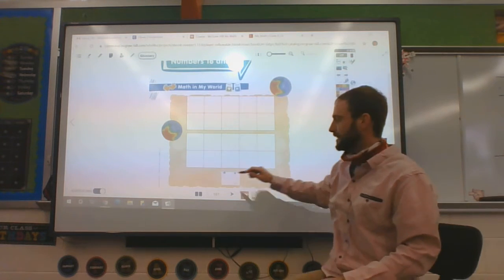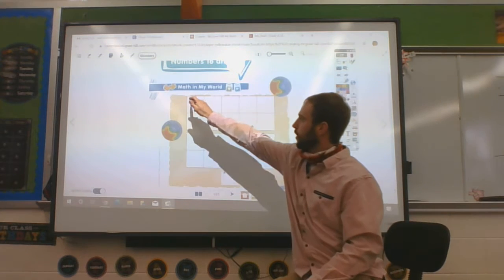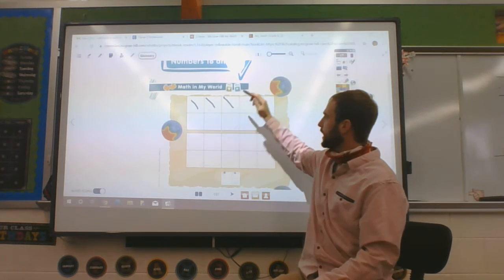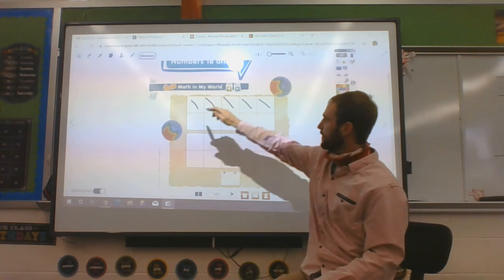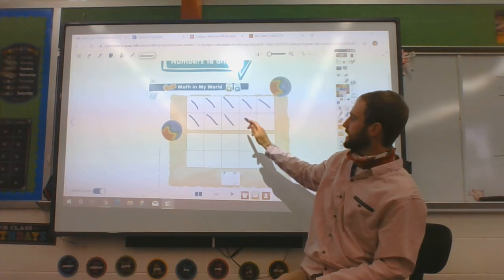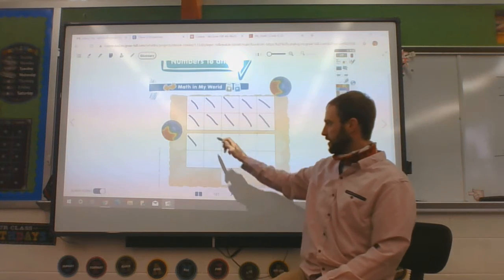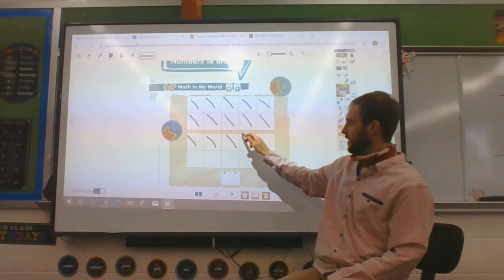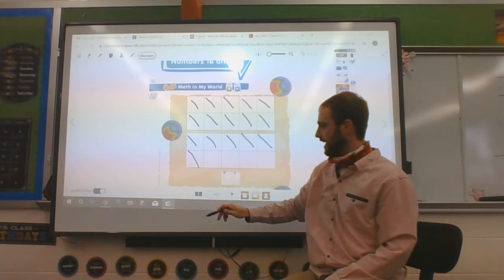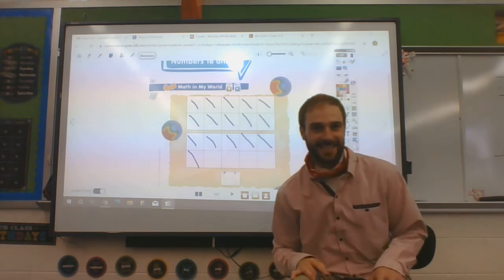We're going to count to 16. Count with me, please. 1, 2, 3, 4, 5, 6, 7, 8, 9, 10, 11, 12, 13, 14, 15, 16. How many did we count? 16, exactly.